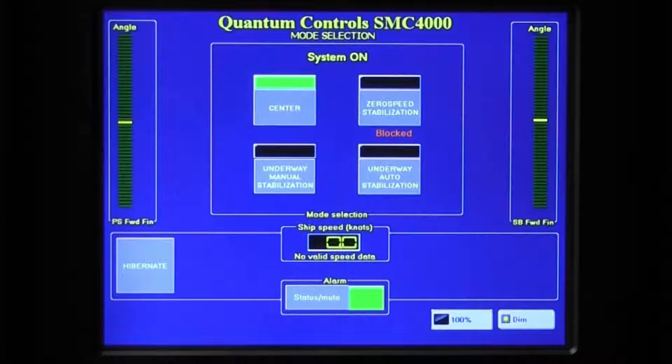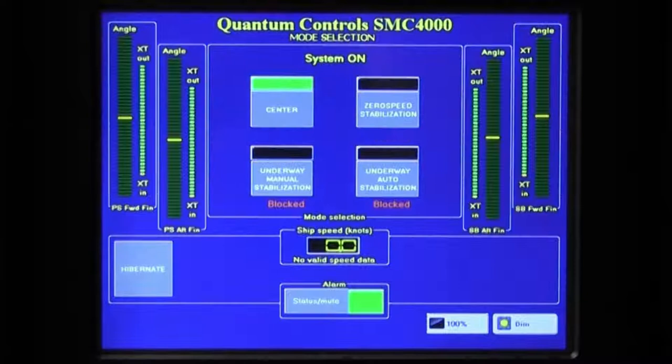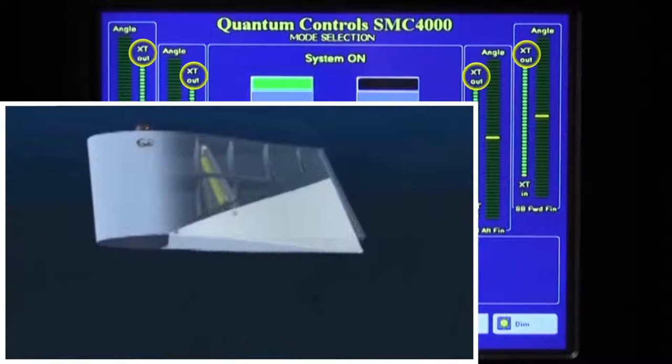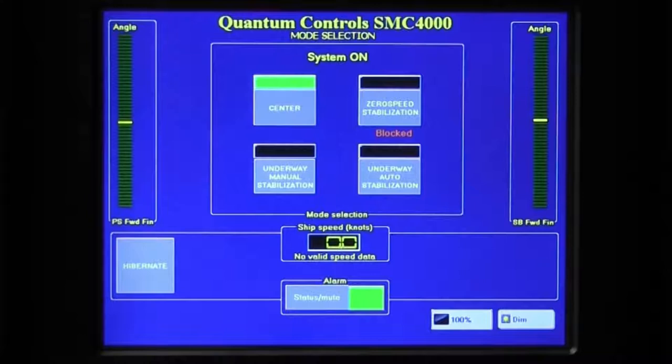For all of these modes, the fin movement and position can be visually assessed via the fin angle indicators on the left and right extremes of the screen. The number and type of fin indicators will match the number and type of fins installed on the vessel. The port side fin is indicated on the left and the starboard side fin on the right. For forefin systems, the forward fins will be shown outermost on the screen and aft fins inboard. The fin's center position is indicated by the yellow middle light. For XT systems, the position of each XT fin foil is indicated next to the corresponding fin angle indicator. XT out represents the condition with the XT foil completely extended for zero speed operations; XT in indicates the foils are retracted for underway operations.